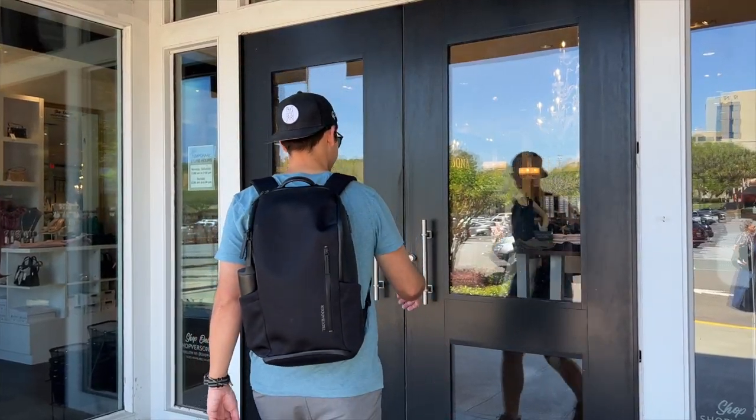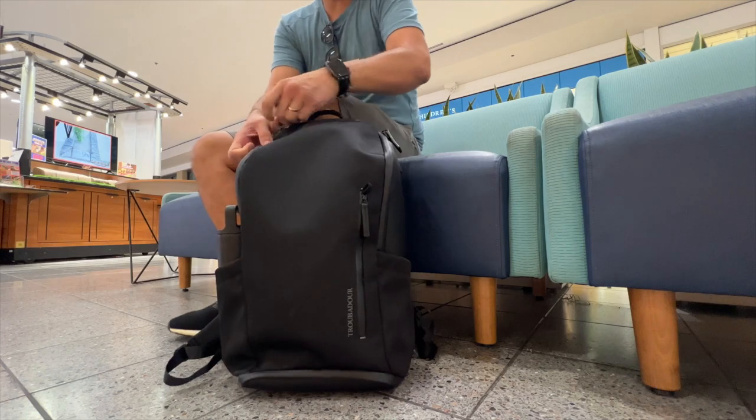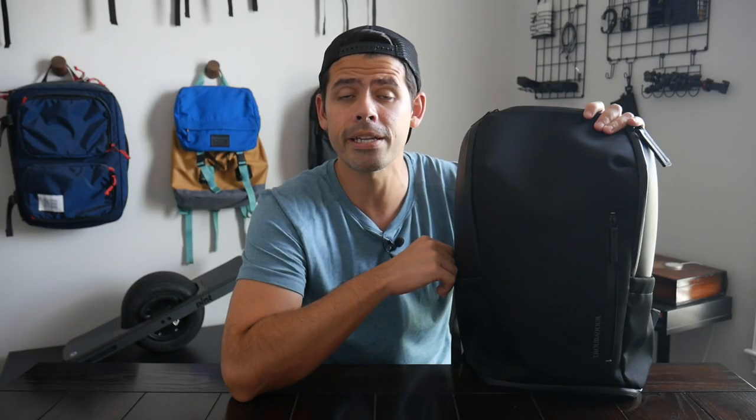I'll show you how I've loaded it out, walk through the different features that it has, and I'll also talk about how this compares to some of the other similar bags that are currently on the market. Before jumping into the video, I want to thank the company for sending the bag for me to test out. And if you're new here, welcome! My name is Danny, and on this channel we love reviewing popular travel and everyday carry gear. If you like these types of videos and you'd be interested in seeing more, please consider subscribing as it helps the channel out a lot. So with all that being said, let's go ahead and jump in.